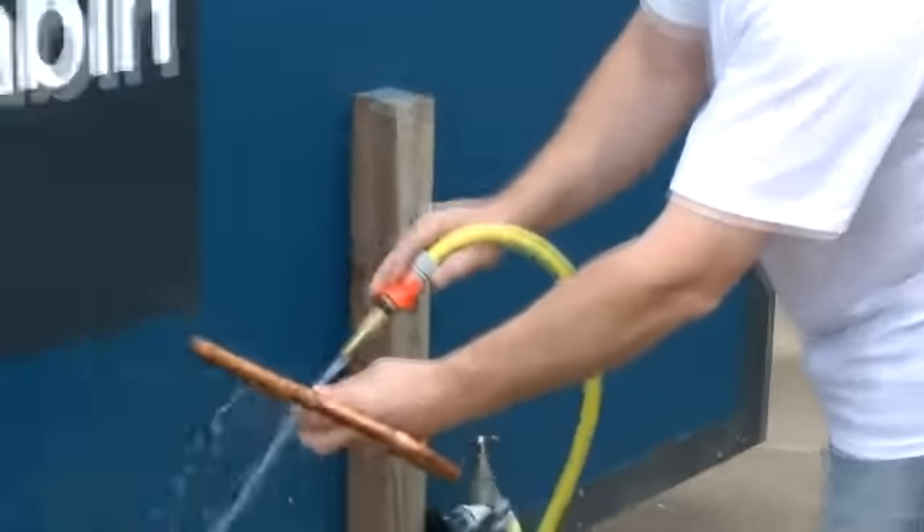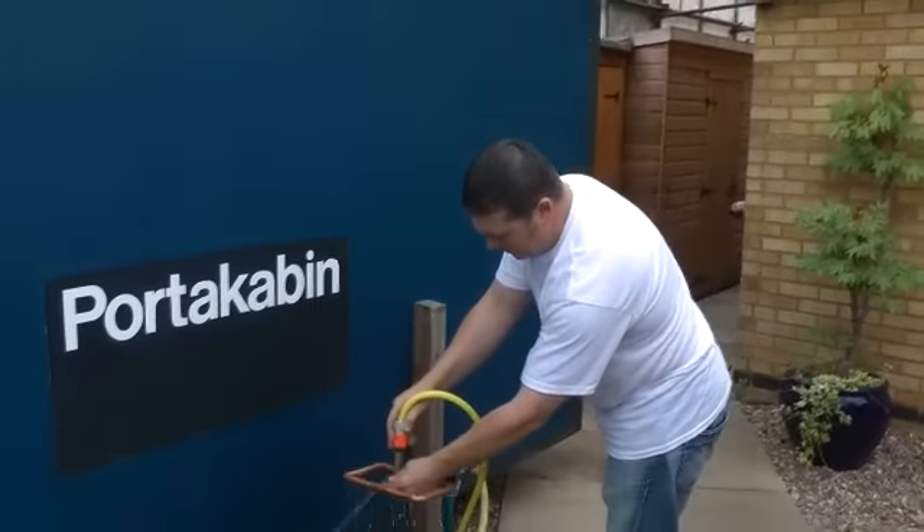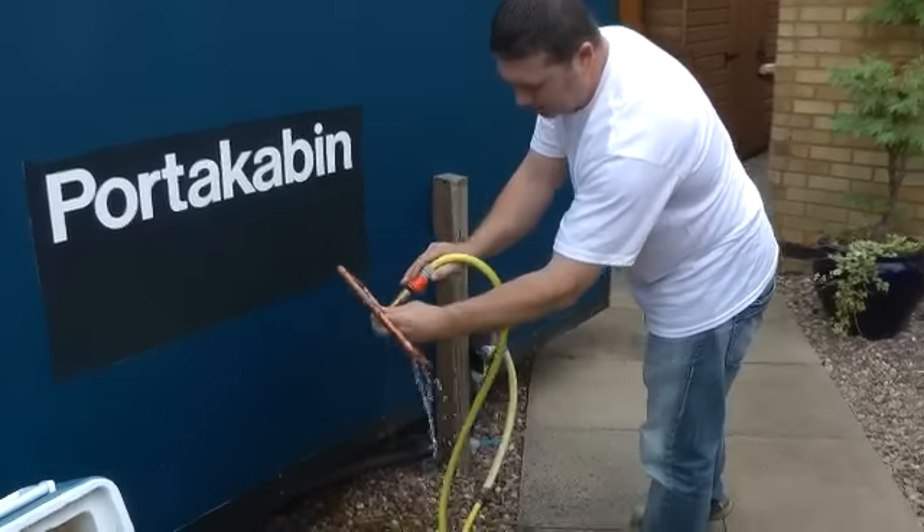Like I said earlier, get your cleaning up done as soon as you can. It makes things so much easier if you clean as you go.